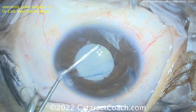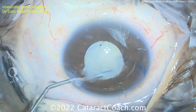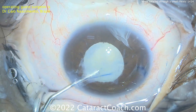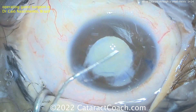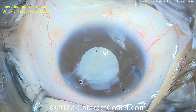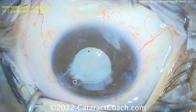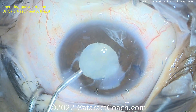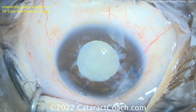And now a little more viscoelastic going inside the eye, trying to bring that nucleus up. You can see the main position here is for the left hand, so it looks like it's a left-handed surgeon — or at least holding the phaco probe in that left hand. A lot of time spent really freeing up that nucleus. That's going to facilitate things and make nucleus removal a whole lot easier. And here's a little more viscoelastic. I think we're ready for that phaco probe.